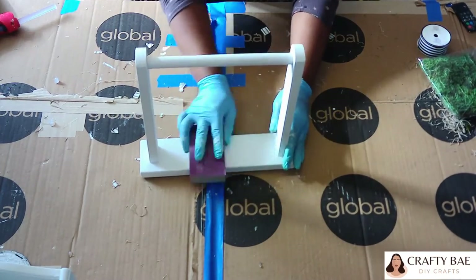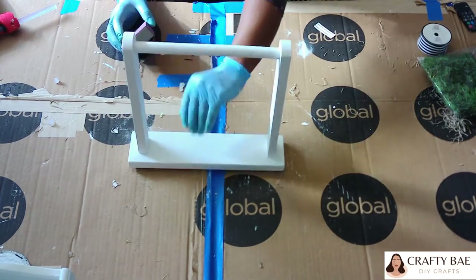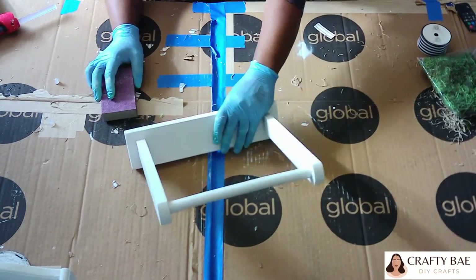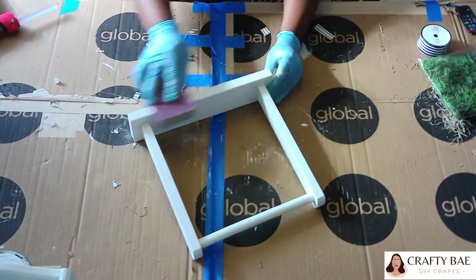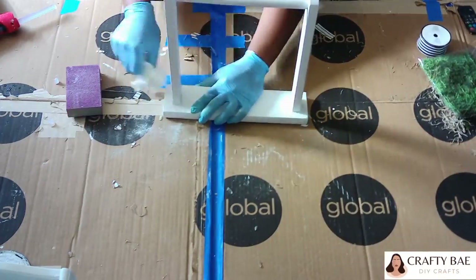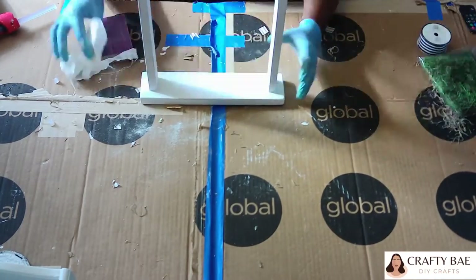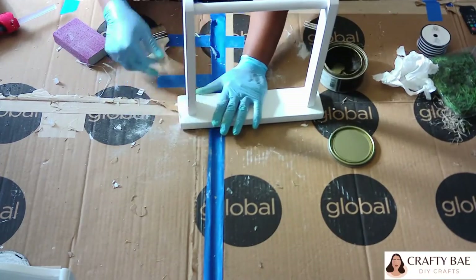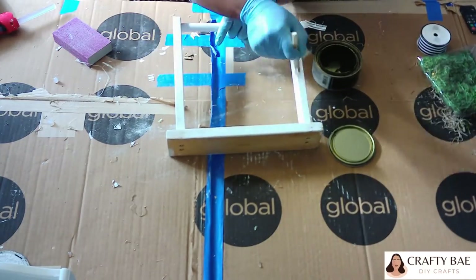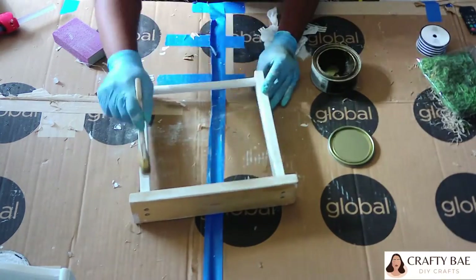Now that my piece is dry — this was a little accident. I did not actually want to distress it, but something was going on with the chalk paint; it wasn't smooth as usual, maybe the paintbrush I used. I was just trying to smooth down rough edges with excess paint, but I had to do it so much it looked like distressing. So I decided to go in with my antique wax to cover up the areas where a lot of paint came off from the accidental distressing.